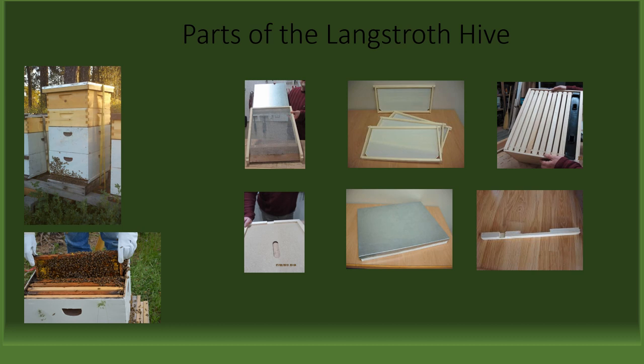Continuing to the right, a deep hive body with nine frames and an in-line feeder. Below the screen bottom board, an inner cover with an oblong hole which allows airflow as well as a spot to insert a bee escape, which allows a one-way passage for bees when placed between the honey super and hive bodies when getting ready to harvest honey. The inner cover is necessary as a spacer between the top box of the hive and the top cover so that the beekeeper is able to use their hive tool to break the propolis that the bees used to attach the top cover to the top hive body.